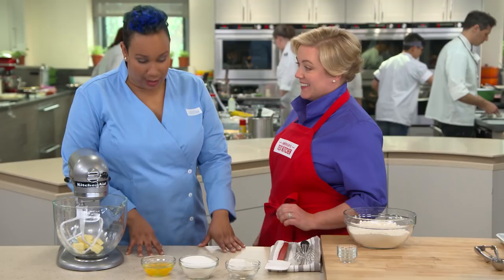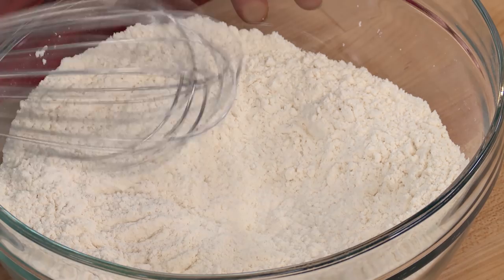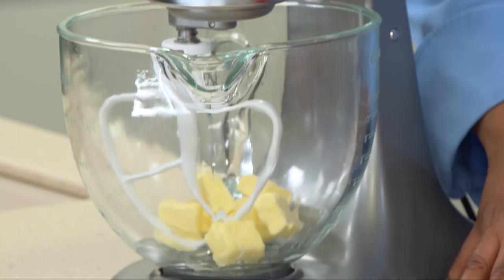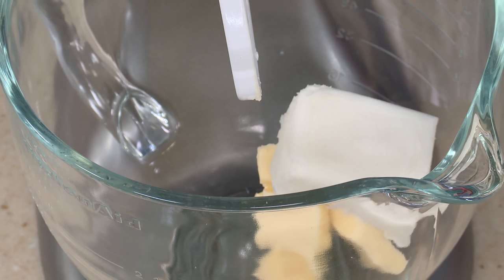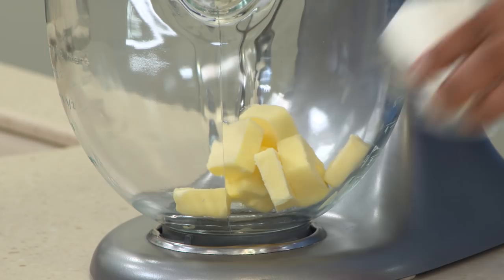We have eight tablespoons of vegetable shortening and eight tablespoons of butter. Unlike butter, vegetable shortening doesn't have any water, so it allows our cookies to have a nice shape — they don't spread too much, and they get that nice crispy edge. We're using both butter and vegetable shortening because butter has more flavor than vegetable shortening, which pretty much has no flavor at all.